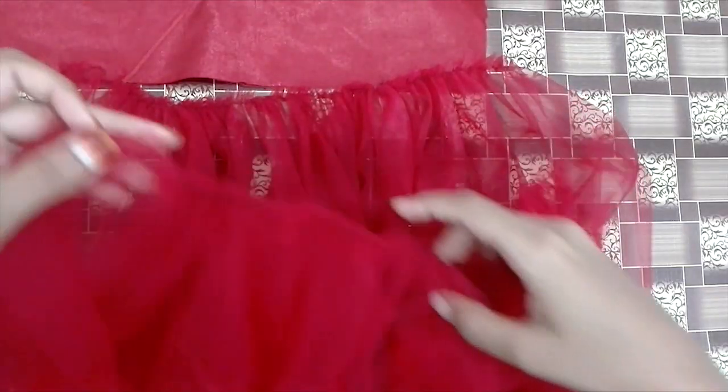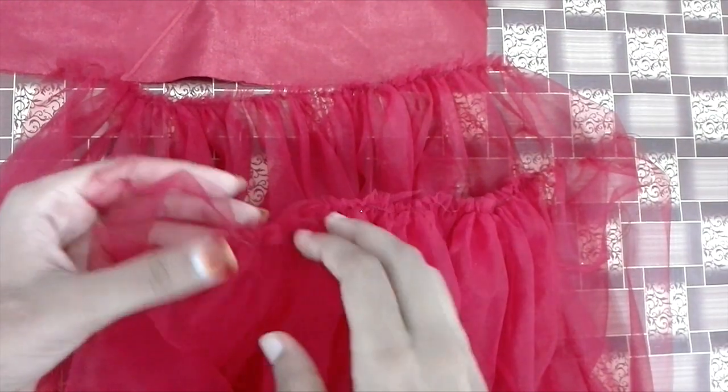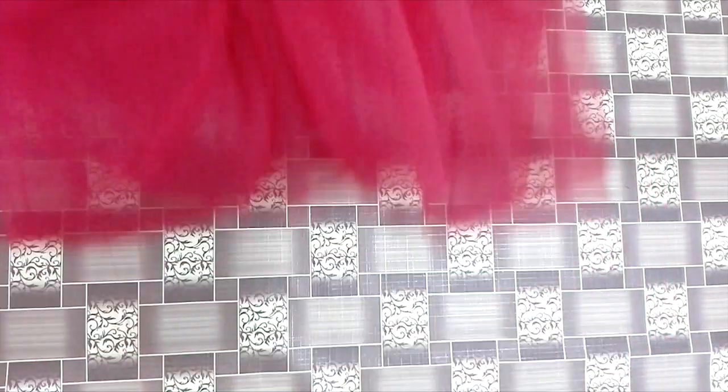Now I'm going to do this. I'm going to stitch the back of the side. We will not do the lining — we have to make sure that the lining will be cut.